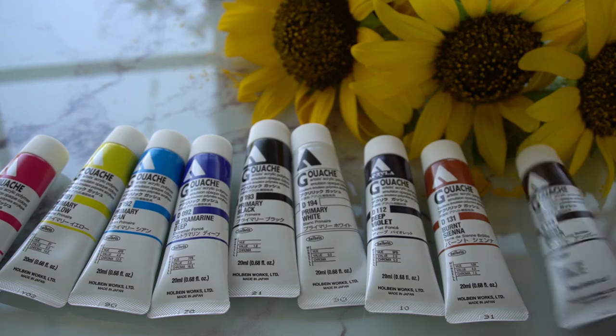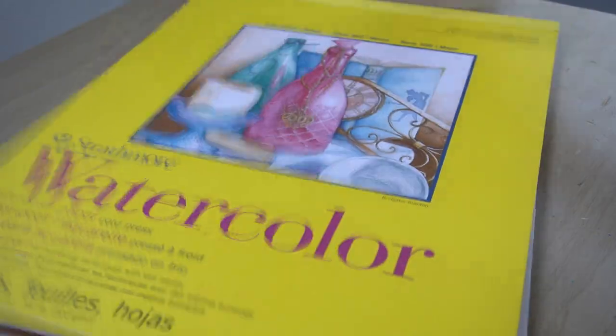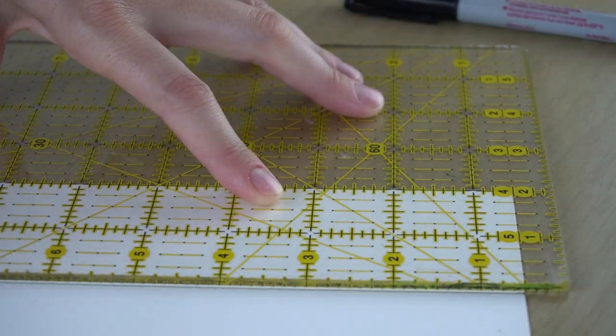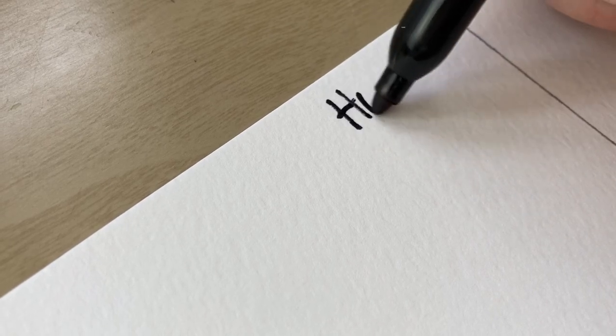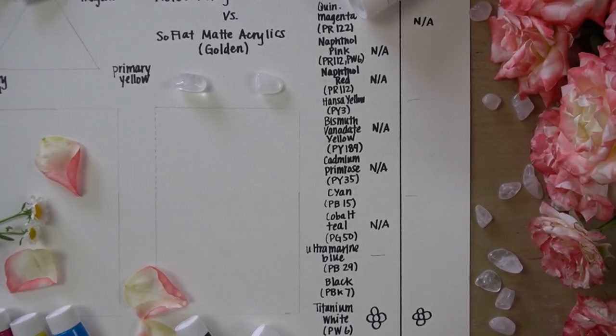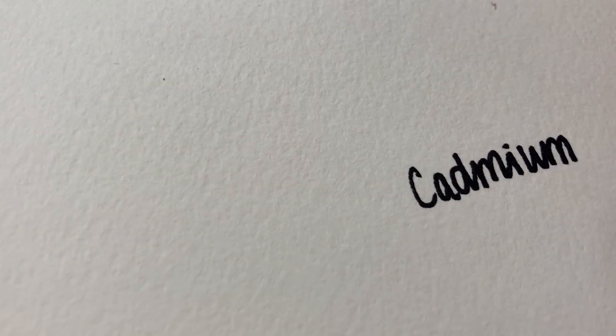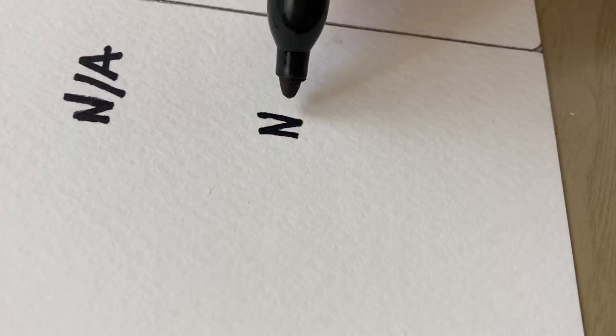I already had a set of SoFlat paints to test. So once the gouache arrived, I was ready to lay out a chart comparing the colors. And immediately I realized there was a critical flaw in my plan. Very few of the paint colors overlapped, and most of the pigments were completely different — which is important if you are trying to make a meaningful comparison.